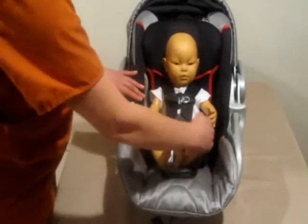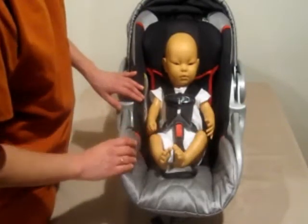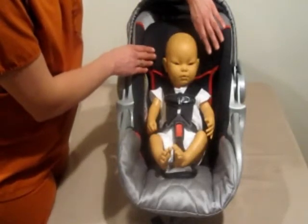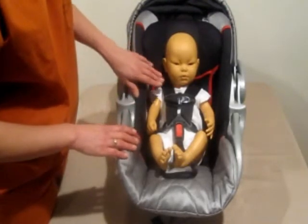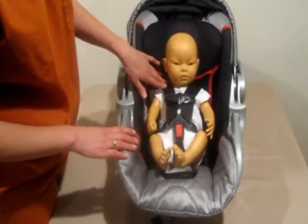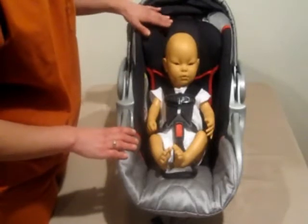If you want to put a blanket, put a blanket over your baby — that way you're not compromising the car seat. Also, only use the headrest or accessories that came with the car seat. Some manufacturers do make accessories that have been crash tested for that car seat, but otherwise stay away from any aftermarket accessories that weren't made by your manufacturer.